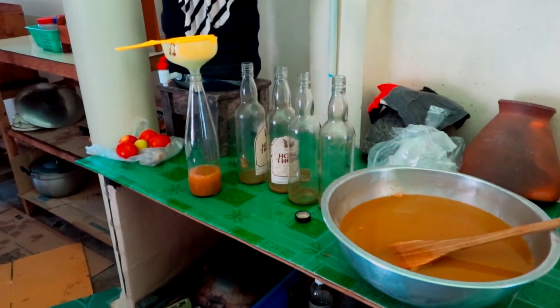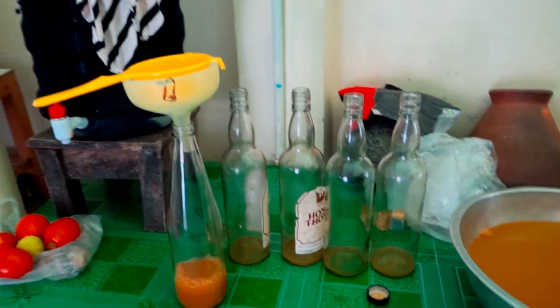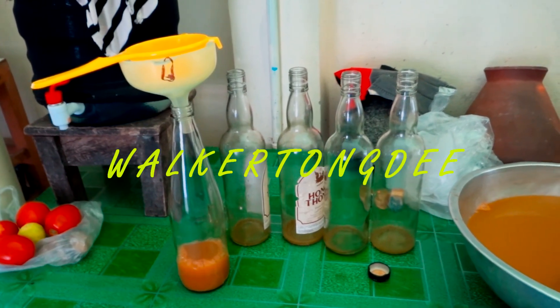I'm going to have these 750 milliliter bottles — this is about three liters, a liter a day. Don't forget to have fun. And don't forget to hit that subscribe button.